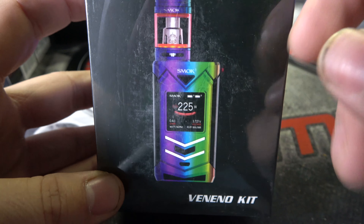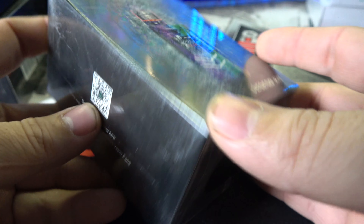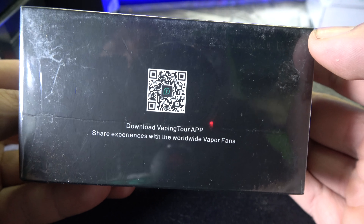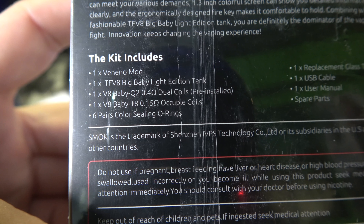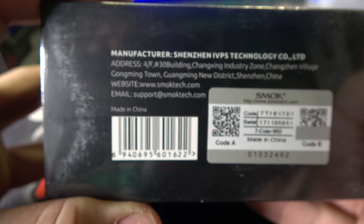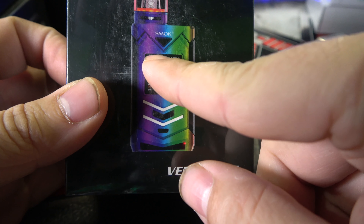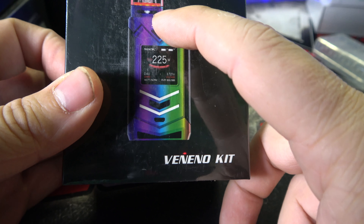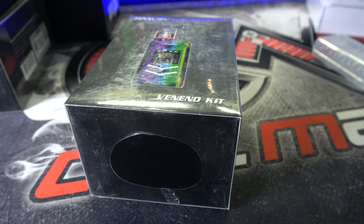Here is the box, the Veneno kit. I hope I'm pronouncing that right, I don't know how else to pronounce that. Here's what the kit includes. And of course, this is my favorite color out of all of them — the rainbow. So let's tear this bad boy open.